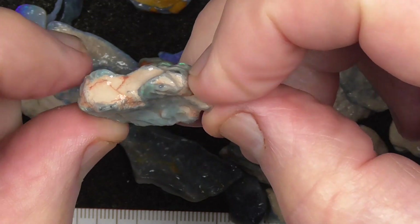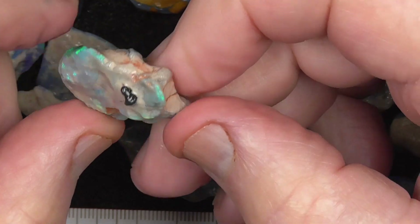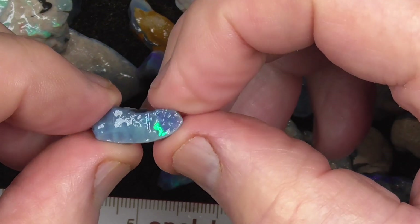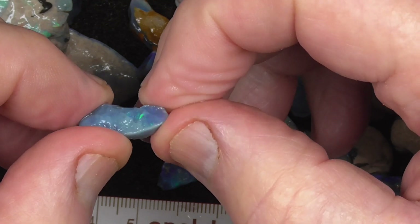That's electric grain, isn't it? Some of these are only small pieces, but there's a nice little gem on the end there perhaps.